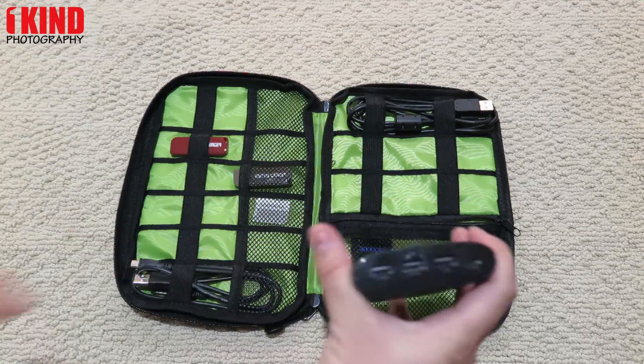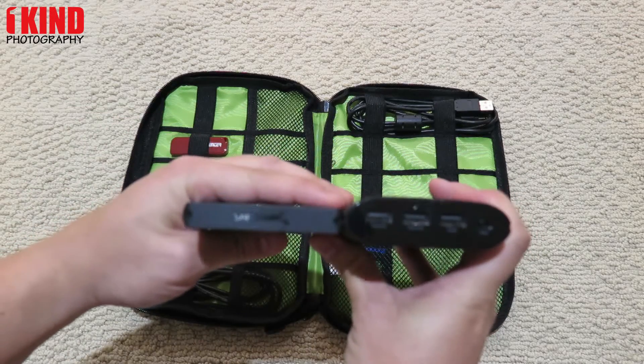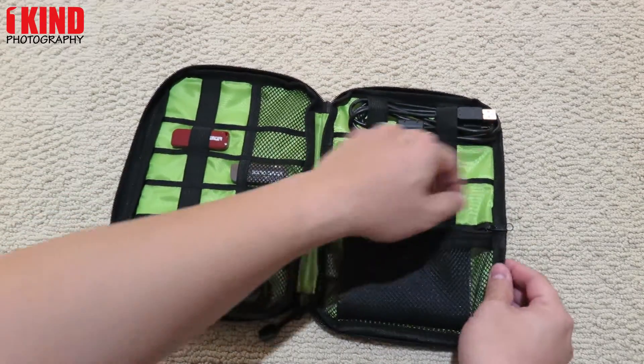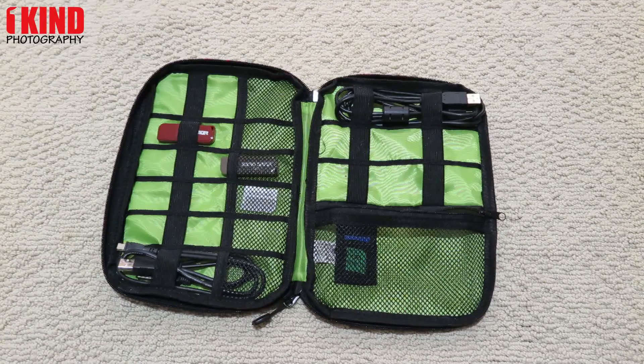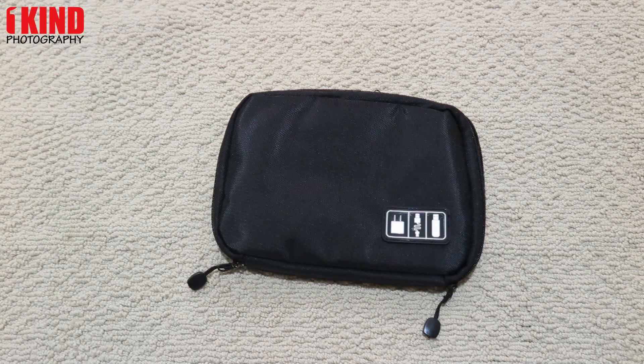I also have an Anker external battery pack. It's slightly thicker, but it will also fit in and zipper closed. I'll leave a link in the video description for where you can buy this on Amazon. If you have any questions or comments, definitely leave them down below. Subscribe to our social media accounts, and like the video if you enjoyed it. This is OneKind Photography — thank you very much, see ya.